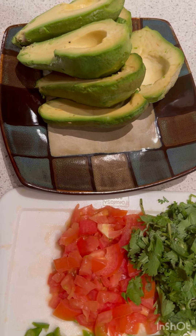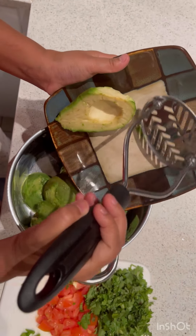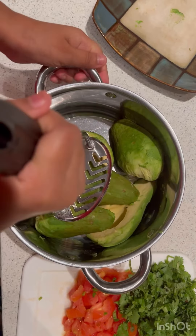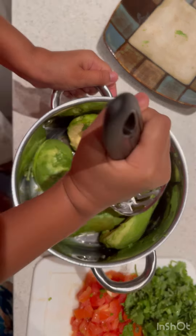Now what we have to do is take the avocados into a bowl and mash them. Remember not to mash them too much — you have to leave some chunks in there, because if it's too soft and mushy, it won't be good.